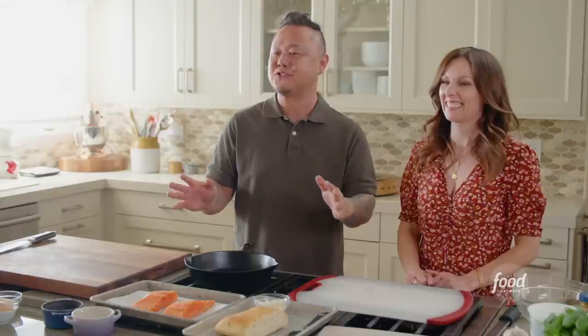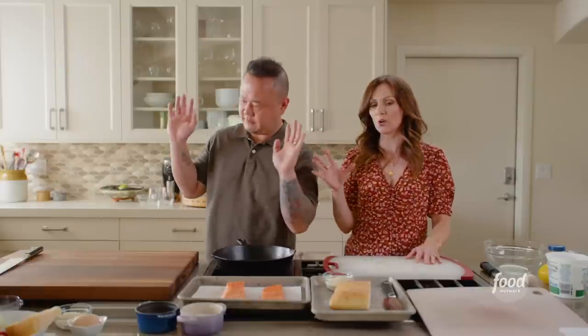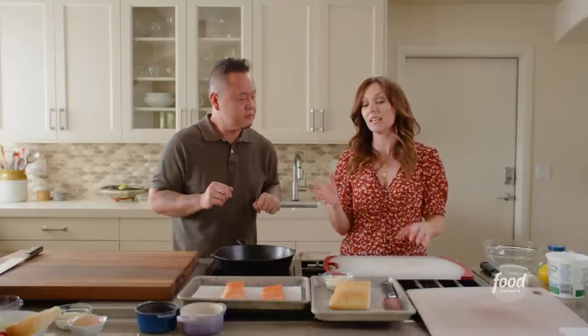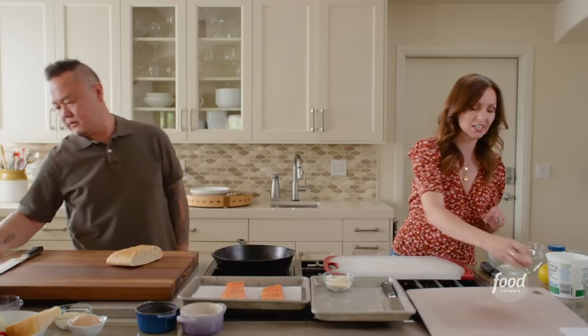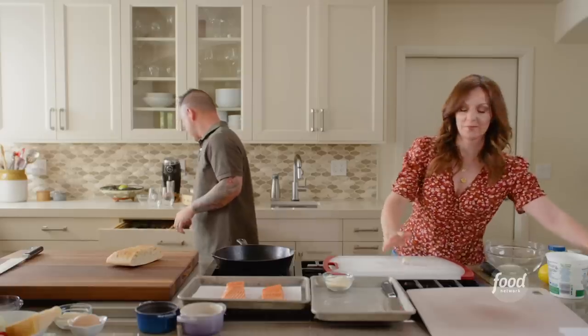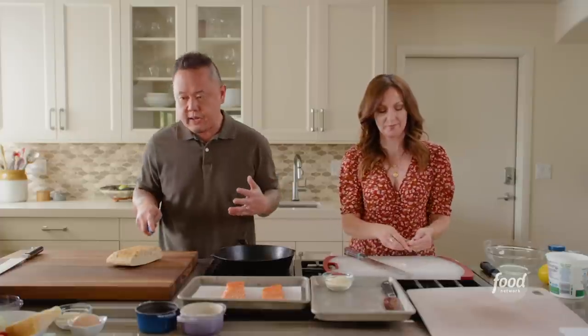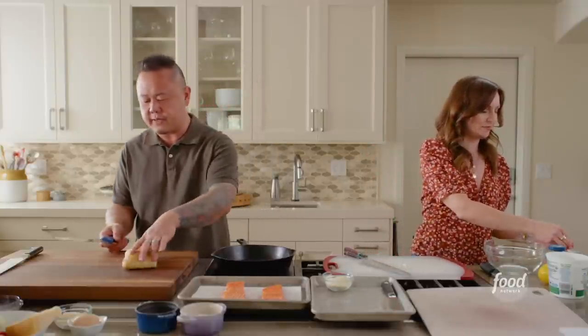Before we get to the salmon, which cooks very quickly, we need to work on croutons. I personally hate store-bought croutons — I won't eat them if they come on any kind of salad — so we're going to show you how easy it is to make croutons from scratch. Cutting bread is all about using the right knife: a bread knife, also known as a serrated knife.